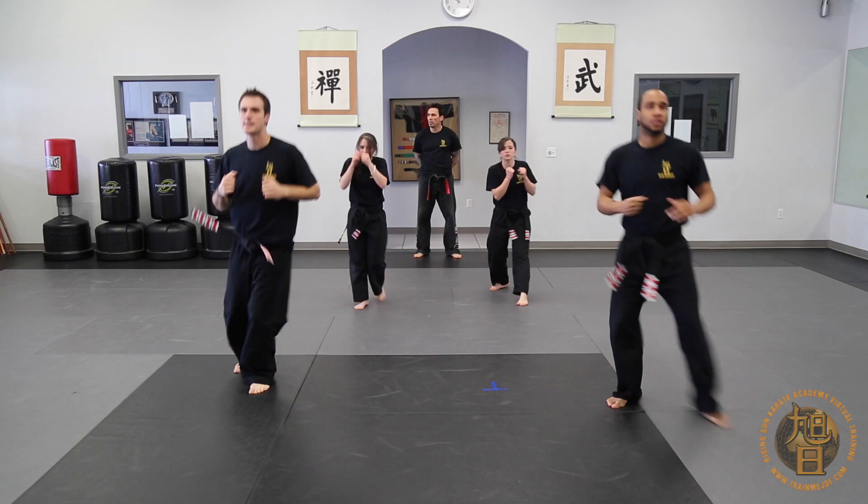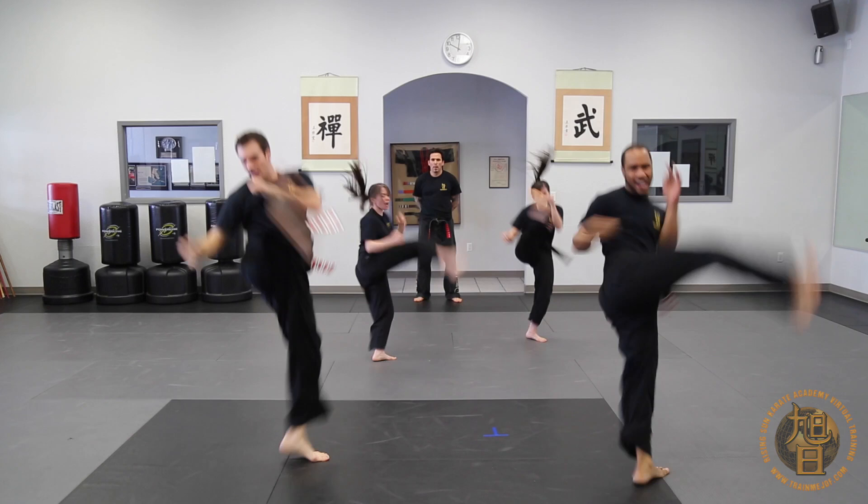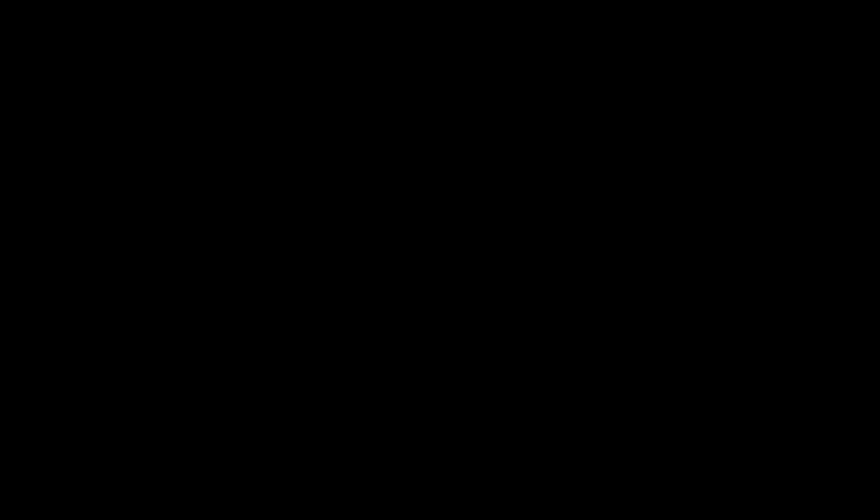One last time. Ready? Go. Good. Nice. Give yourselves a big hand. Nice. Keep yourselves a big hand.